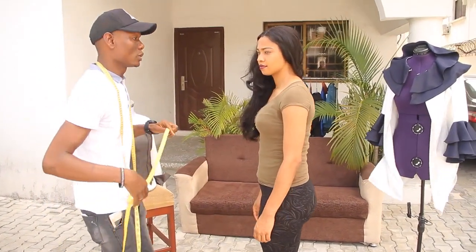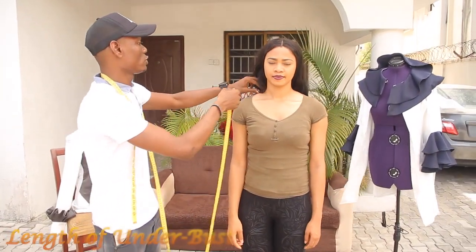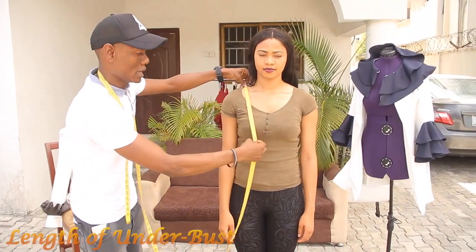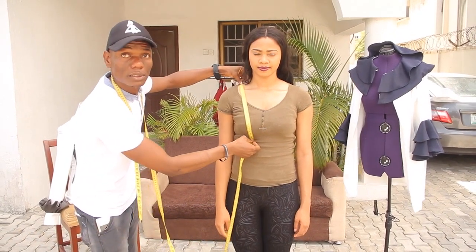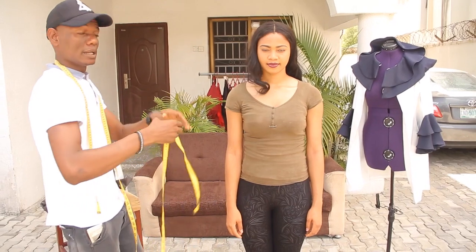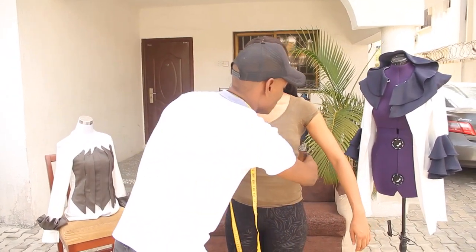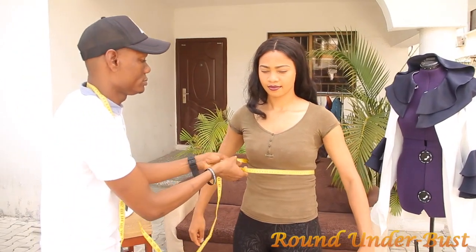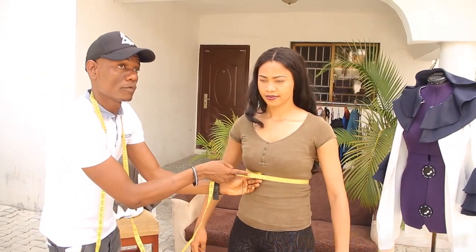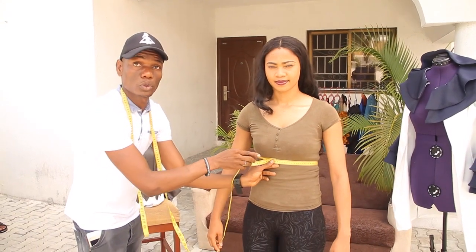The next measurement now is length of underarm. The length of underarm is from your shoulder down to this point. After doing this, the next one is your round underarm. The round underarm measurement is the same point where you have your length of underarm. Take the full roundness of that part, which is your round underarm.